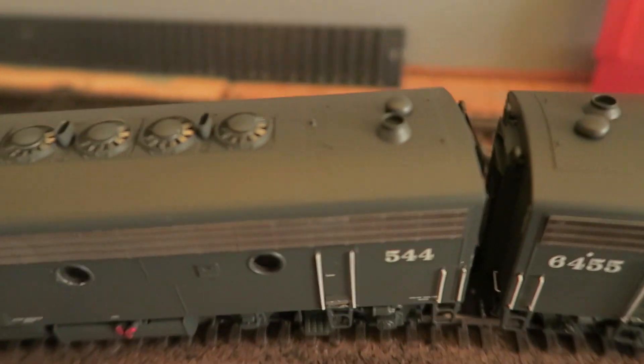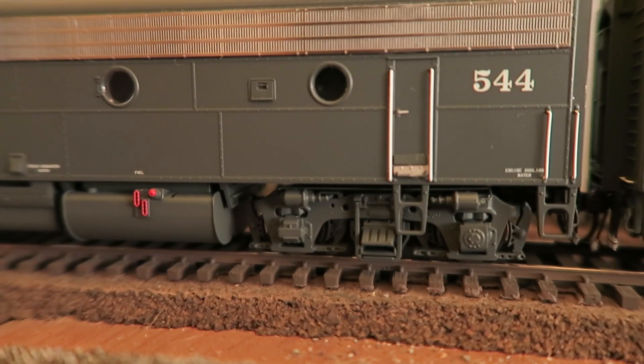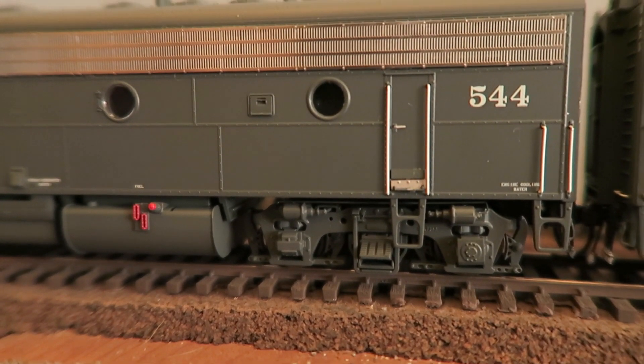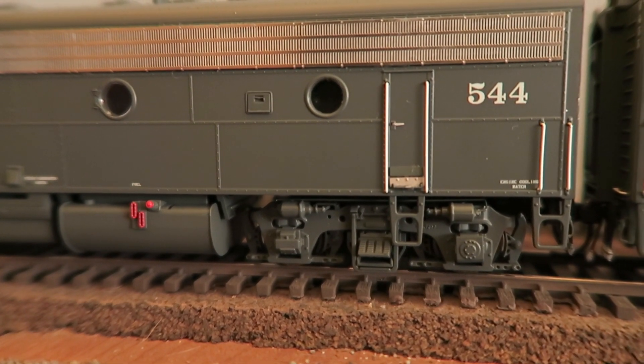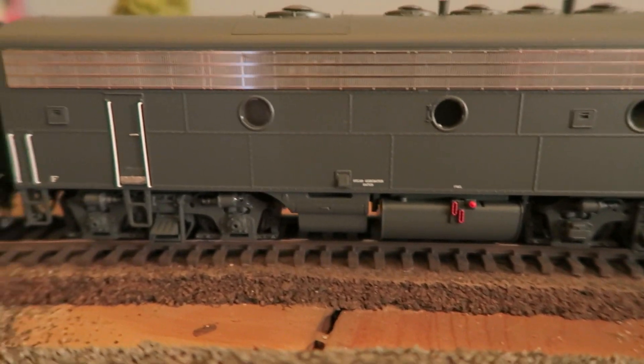There's the exhaust for the steam generator. The B-unit features some specific truck detail — specific truck detail. I'll have to research what that is — different types of either roller bearings or bearing journals for the axles. We got the fuel tank.